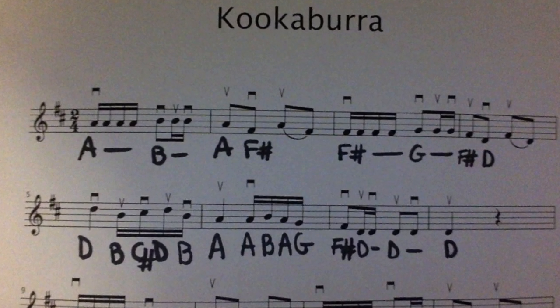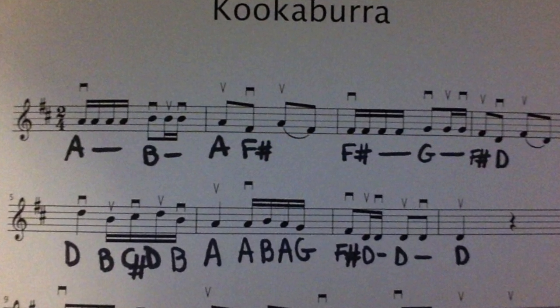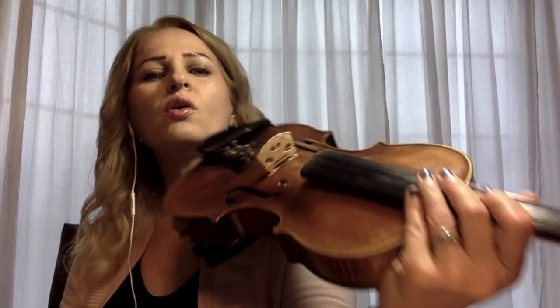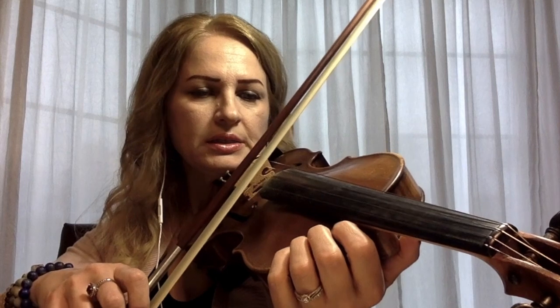So now I'm going to explain to you how you can practice measure by measure. Starting with the first measure, we have the notes A and B and we have the rhythm pattern Tika Tika Tika. So it's A, A, A, A, B, B, B. The open string A is finger 0, and B is the first finger on the A string.